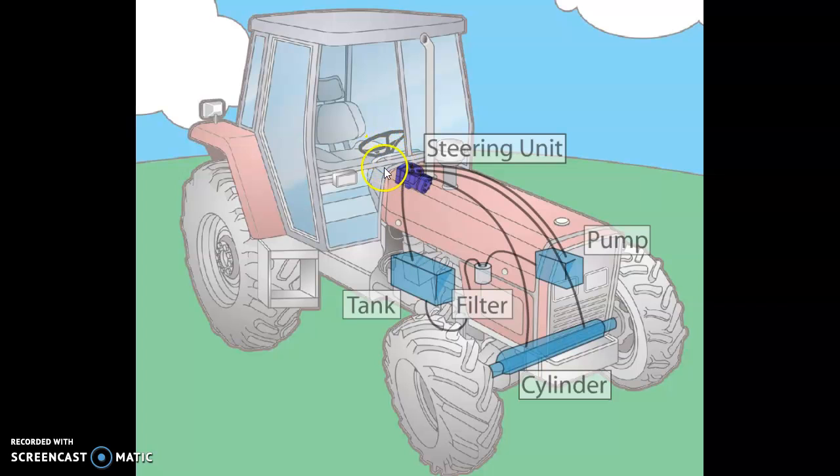This tractor must have tilt steering the way they've drawn it, because I can see the need for at least a U-joint given the angle of the wheel compared to the steering unit. There's a spline into the end, and it's basically a rotary control valve that directs oil to the right and left ports for steering. But it's a little more involved than that, because it's got a gerotor section as well. That's our steering unit.